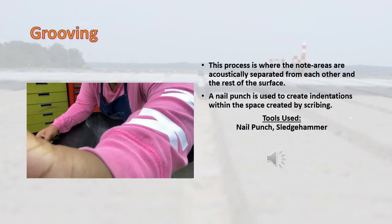This step is called grooving. This process is where the note areas are acoustically separated from each other and the rest of the surface. A nail punch is then used to create indentations within the spaces created by scribing.